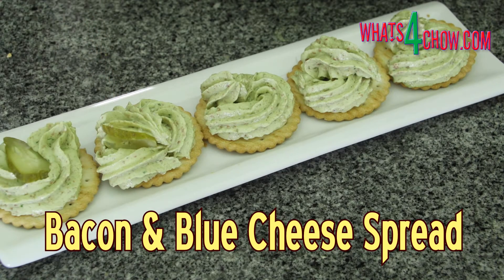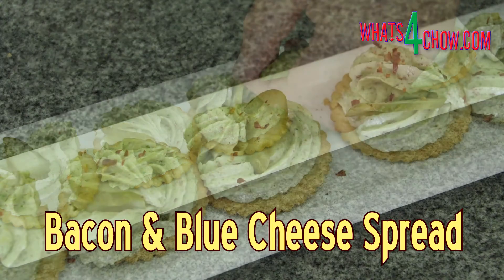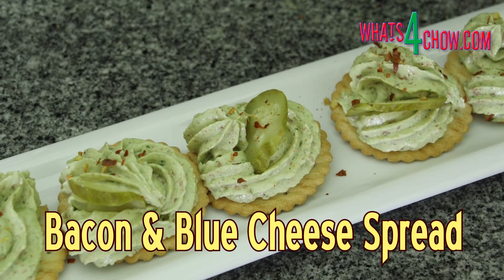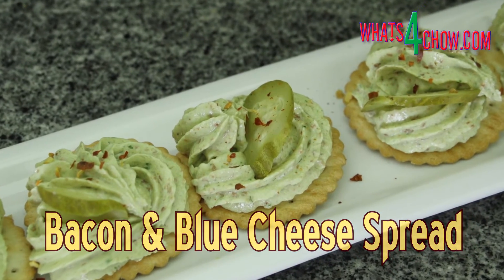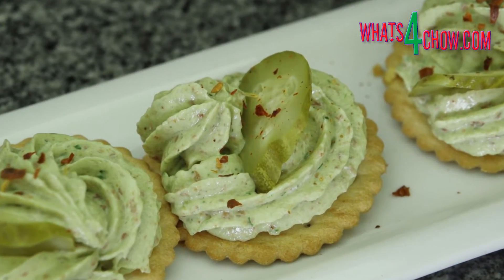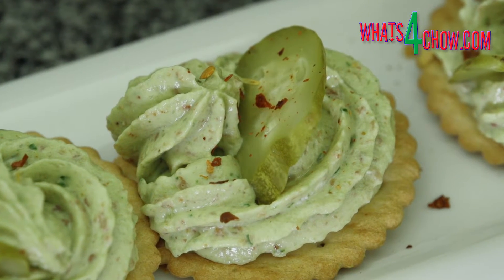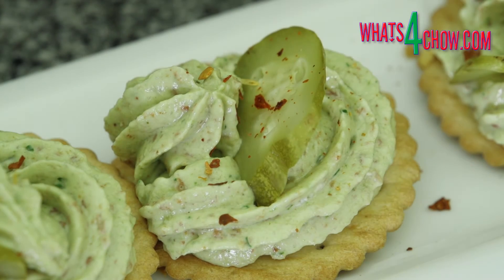Hi and welcome to episode number 558 with whatsforchild.com. This blue cheese spread is amazing on lightly buttered toast, crostini or crackers, and even to turbo charge a burger. It can be a real lifesaver when catering for cocktail parties or any finger food occasion.